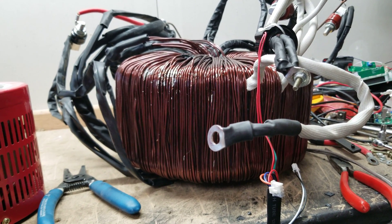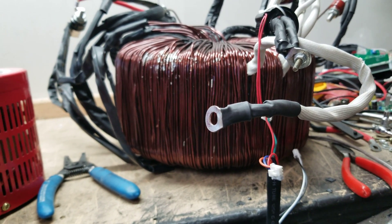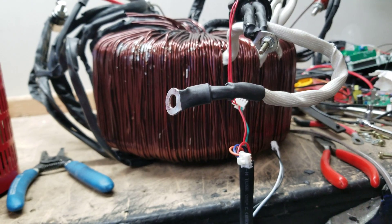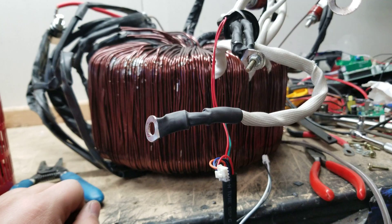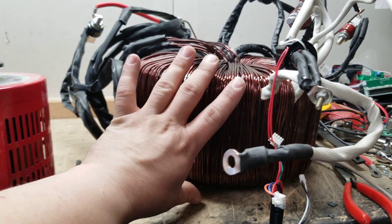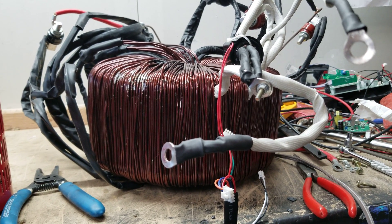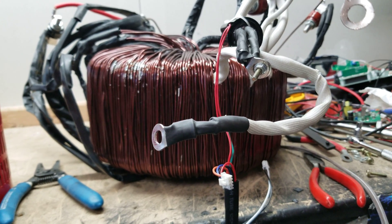We found some interesting stuff about it. You guys already know the main board video I put out. This is a really interesting product — it is so big and so tall, it's crazy. Based on what I'm seeing, this is a very, very good transformer. Sid was making the same comments about how it was laid out.